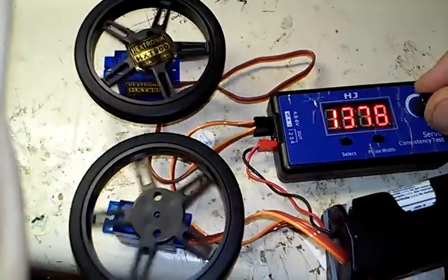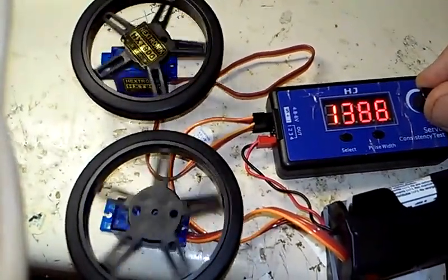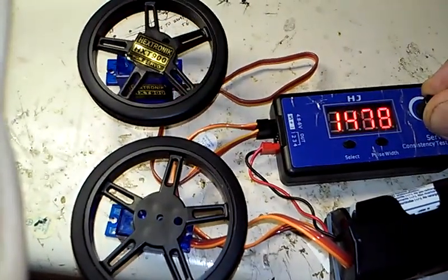The Fitec is kind of choppy at the bottom — it speeds up and slows down — whereas the HXT900 is very smooth in both directions. And again, the Fitec is hard to control at the low end.